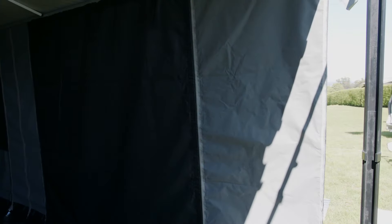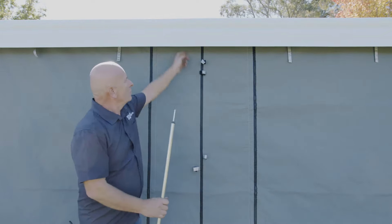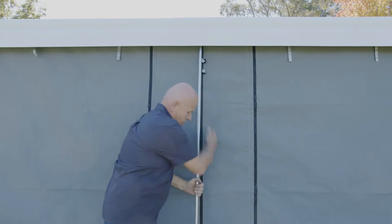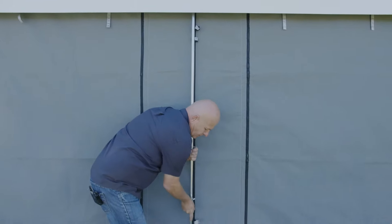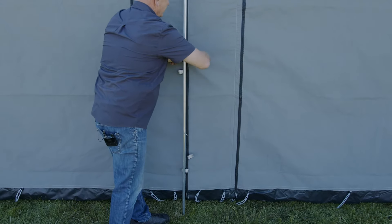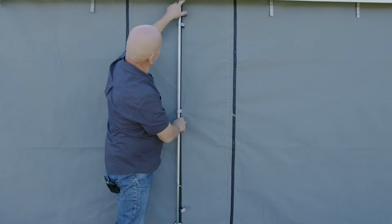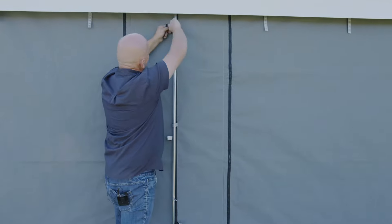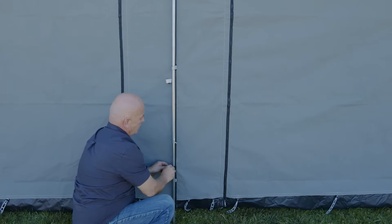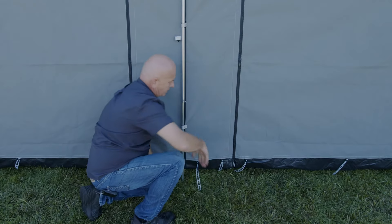The two walls being separate makes them a lot easier to handle instead of one big heavy wall. Also, if you don't want to use all the walls at once, you can have them separate — do the back wall and one side wall with the front open, or vice versa. Bring the other tab up the slider, that'll slide down and go straight through. Then bring the flaps on the inside. With the long tabs on either side and the center tabs, there's a hole drilled underneath — your pole goes straight up into it.